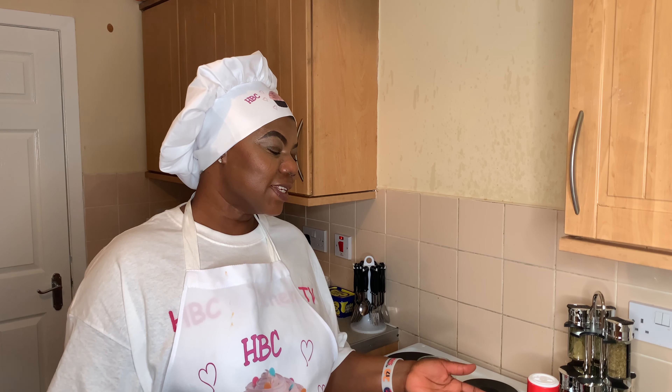Hi everyone, welcome or welcome back to my channel. If today is your first time stopping by, this is HBC Kitchen CV. Thank you for subscribing to my channel — I appreciate the love and support. Today I will be showing you how I prepare my homemade salad dressing, so please stay tuned.